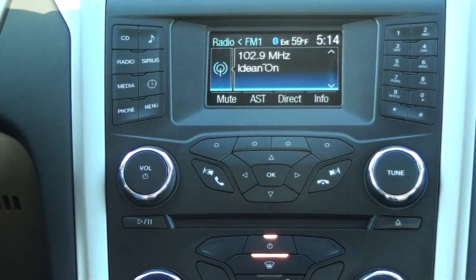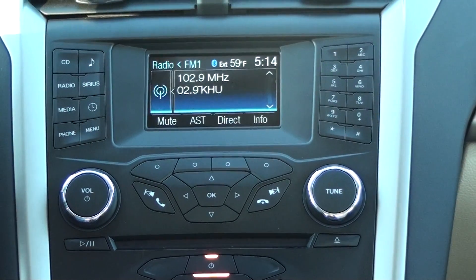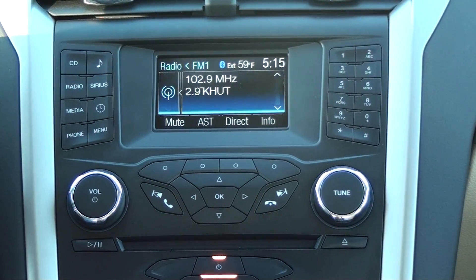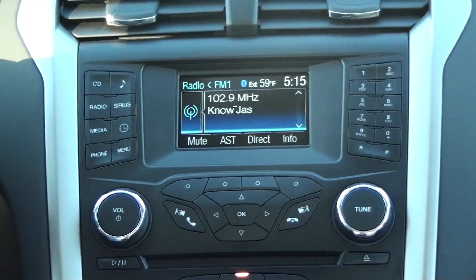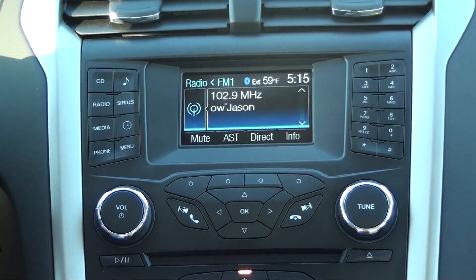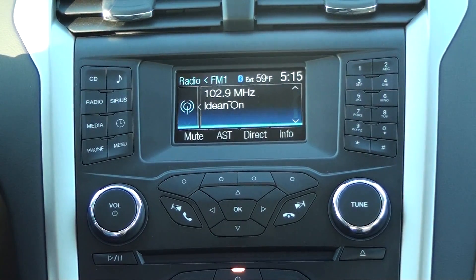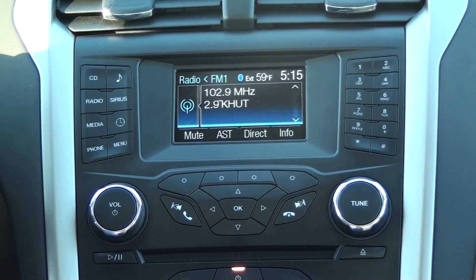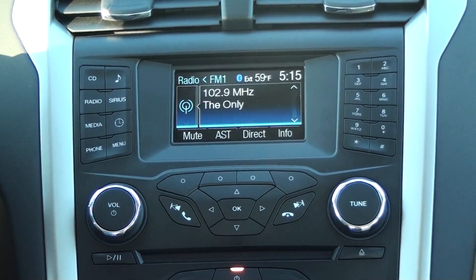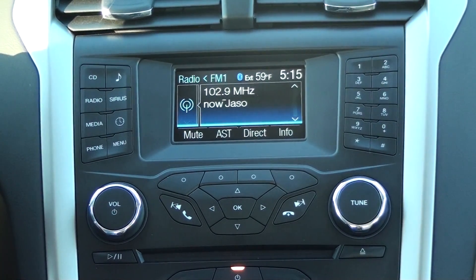We have a 2013 Ford Fusion — connecting a Bluetooth device while a Bluetooth device is already connected. Hey guys, Austin Ratzloff here with Mel Hamilton Ford at the big corner of 119th and West Kellogg in Wichita. We are going to show you today how to, when you already have a phone connected, how to add another phone with your Bluetooth system.